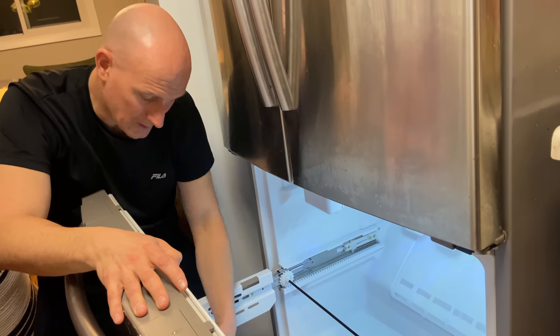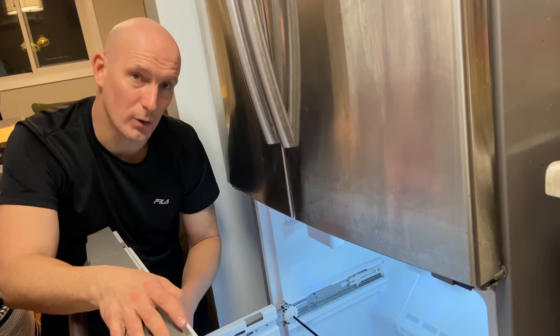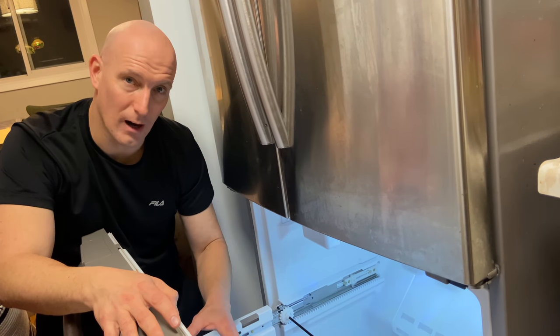The next thing to do is take the door off and then I'm going to show you how to defrost your fridge or freezer. What you're going to need to do is defrost the freezer or fridge depending on what your issue is.